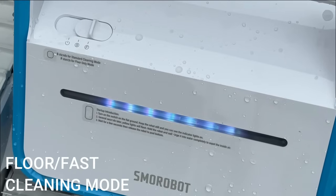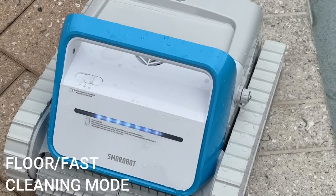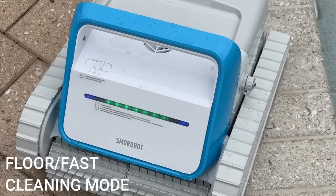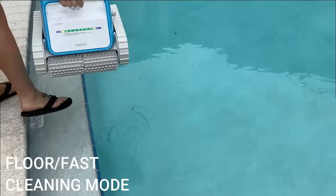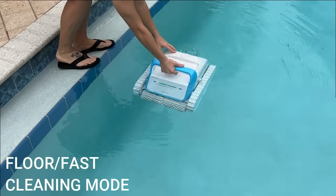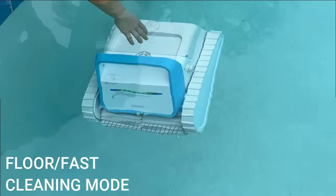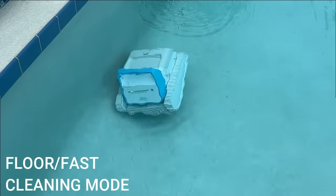Switching over to the floor mode, or fast mode, is super easy. This mode works a lot faster because it doesn't do the waterline and walls — maybe you want to do that less often since the floor needs it more frequently. If you're in a hurry and just want to get things clean before having company over, switch to fast mode. You use it exactly the same as standard mode: wait for the yellow lights, place it in as evenly as possible, and gently let it sink to the bottom.